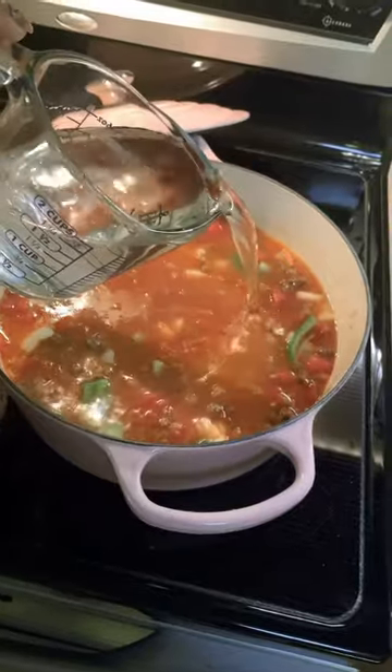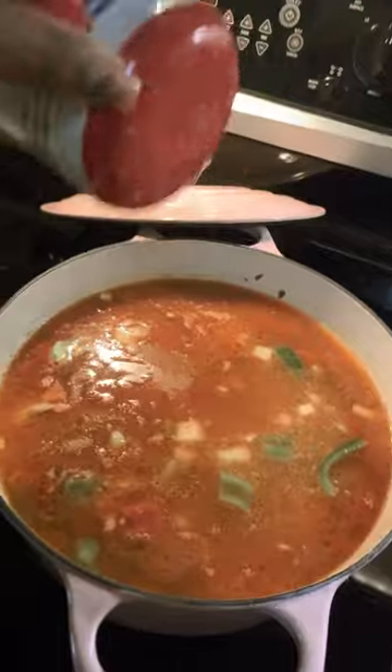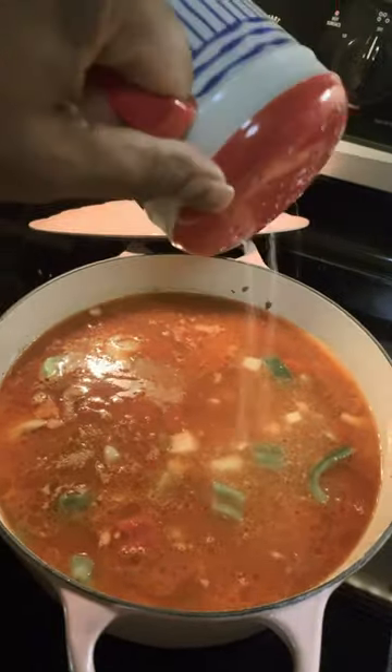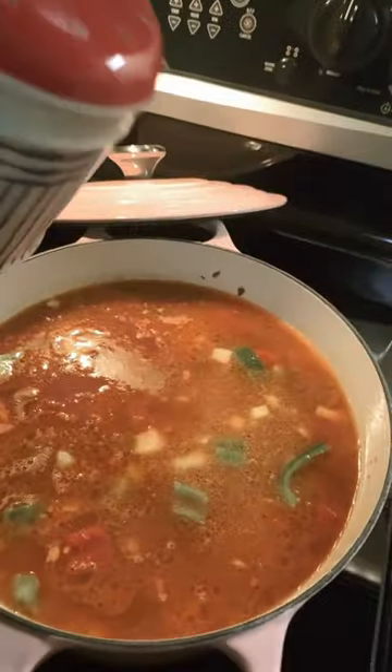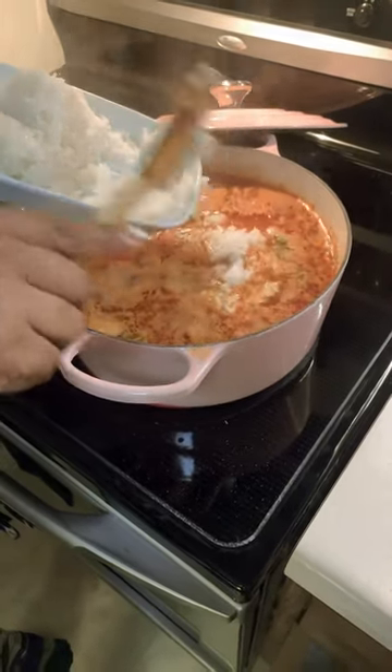Add two cups of water — you need your water — then season with salt and pepper, sage, whatever you like. Then add in your two cups of white rice, or whatever rice you like.